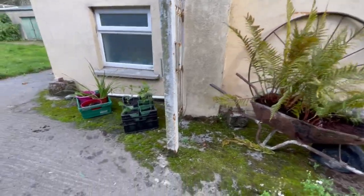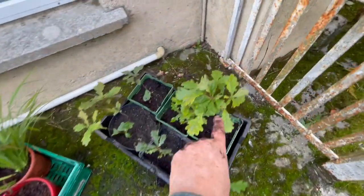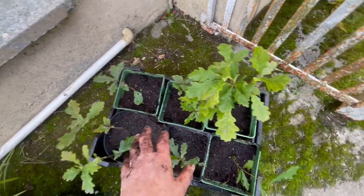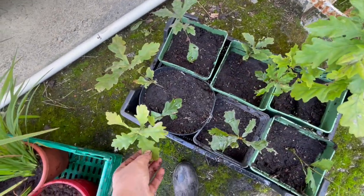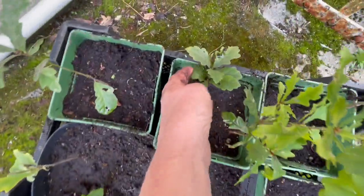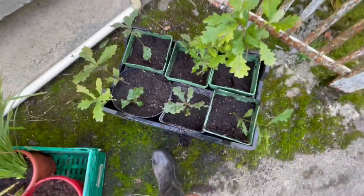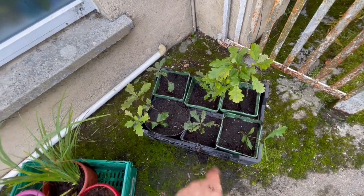There were one, two, three, four, five, six, seven, eight oak trees that I dug up and transplanted. I think there are at least two different kinds — this one looks like one kind, this is another, and this might be another one. I'm not an oak expert, but there are at least two different kinds of oak trees in there.